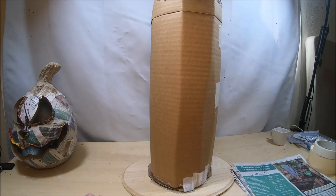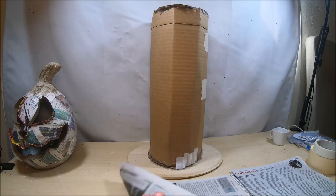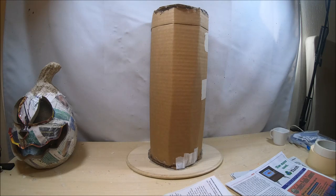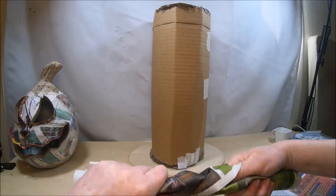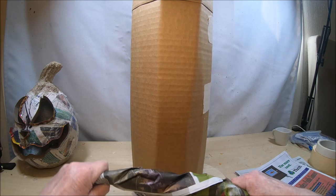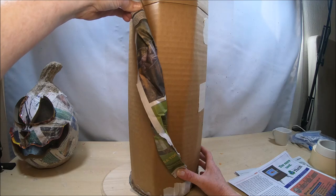Basically what we're going to be doing is build up the bark area using newspaper. It's a pretty simple way to do that. You can make it as thick or as thin as you want. I'm going to start with three sheets of newspaper crumbled up — just to show you the idea before I start doing anything. I'm crumbling it up like this, and then we're going to cover these in masking tape first. They don't have to be completely covered, and then we're going to hot glue them on.